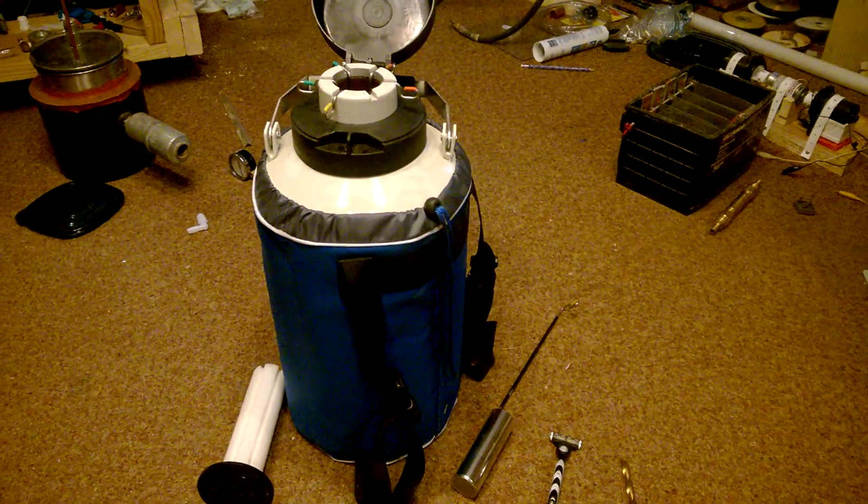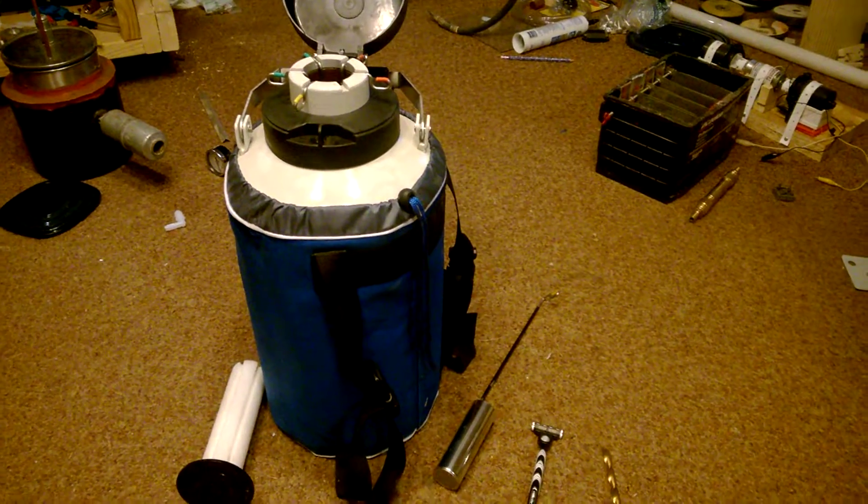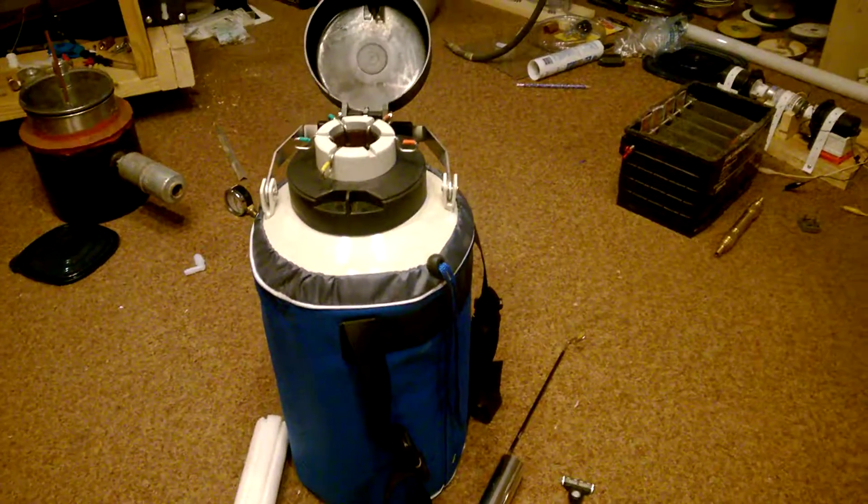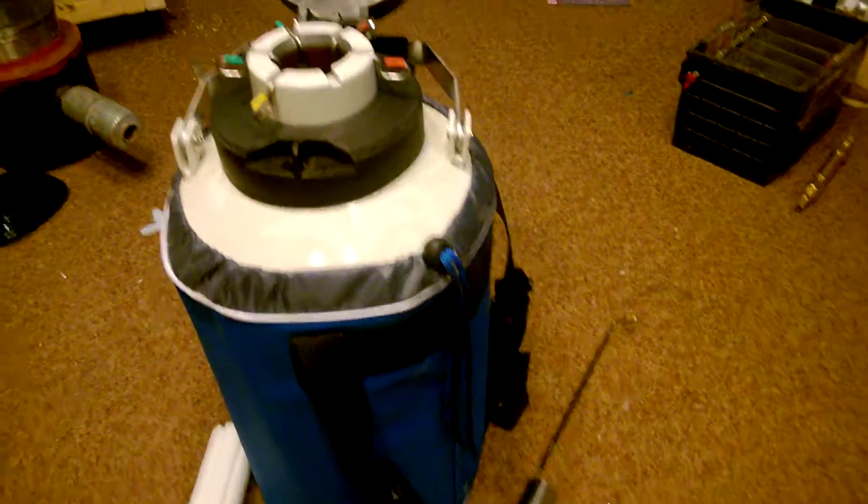Hey everybody, Frank Sullivan Mad Scientist here. I wanted to show you my latest little toy I just got in. This is a cryogenic chamber and it's pretty interesting.